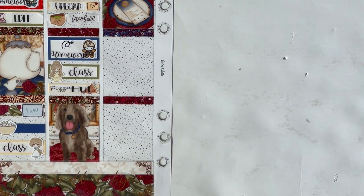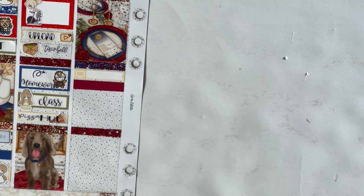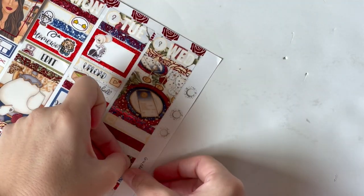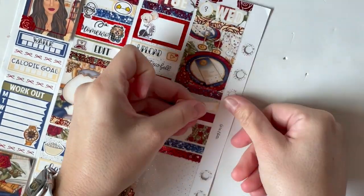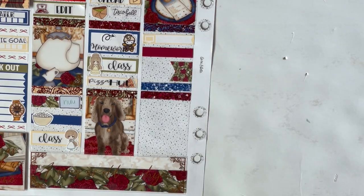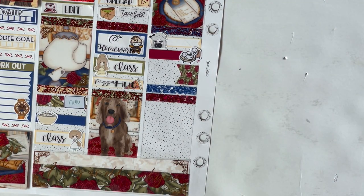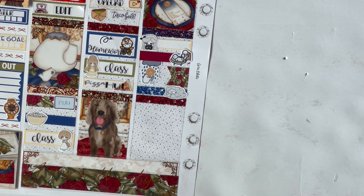Moving into Tuesday, the first thing I marked — with that foil box and a Glam Planner girl on a spin bike — was that my Peloton came, which was really exciting! Below that, using a YouTube play button icon and a Kinsey script, I marked uploading my video. Then a Sugar Box Plans crunch wrap supreme doodle and Kinsey's Creations script for Taco Bell. Then more homework. I was actually feeling like I was finally catching up and getting ahead at this point. Then I marked getting Pizza Hut — the stickers are from Jody Doodles, aka Ilza Planned It.